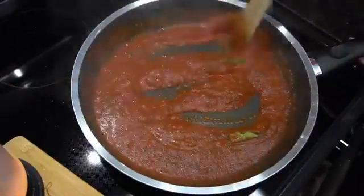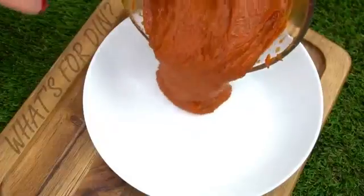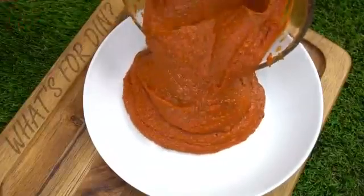Give that a good stir and lower the temperature to medium-low because you don't want it to splatter all over your nice clean kitchen. You're going to want to simmer it for about 10 to 20 minutes. It really depends on how thick you like your pizza sauce — the thicker you like it, the longer you cook it; the thinner you like it, the less you cook it. Just make sure you remove the basil leaves, and that is it. You have a beautiful sauce on your hands — so simple to make.